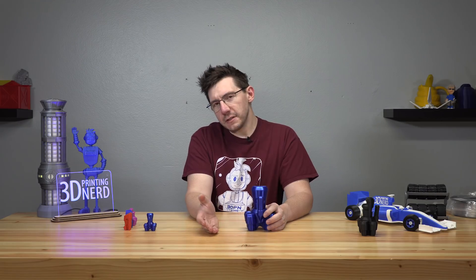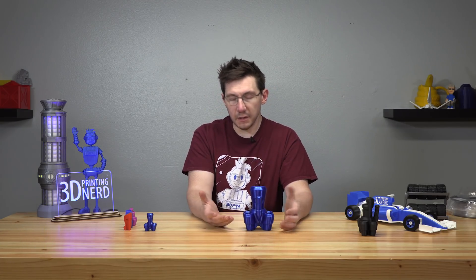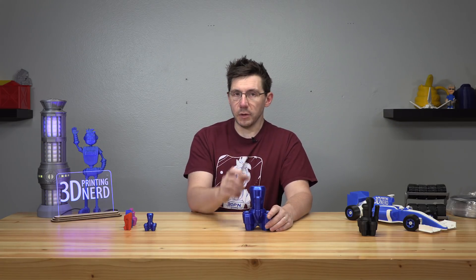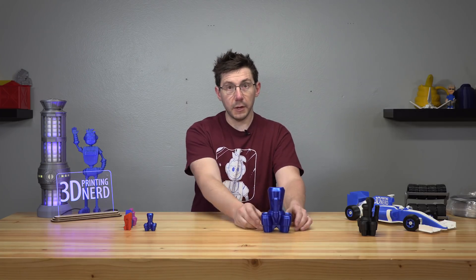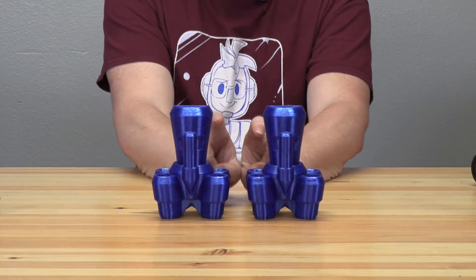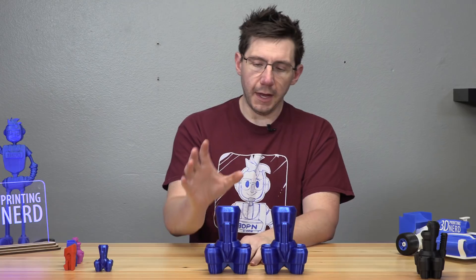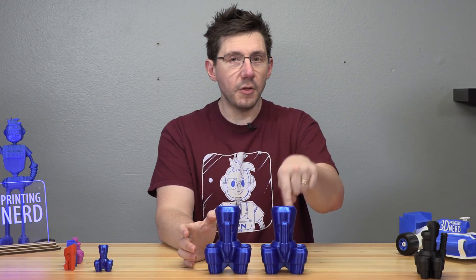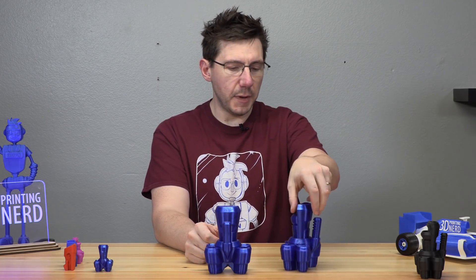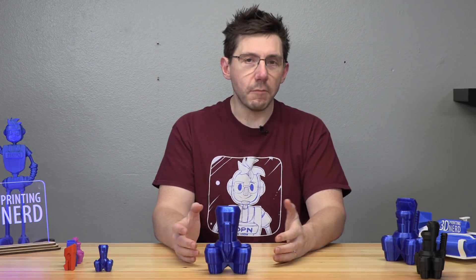I thought perhaps it wasn't a problem with the filament or the printer — perhaps something just happened. The better way to test that is just to hit print again with the same settings, same printer, same filament. So I hit print again. There is a spaceship, and if you look right there, there's no layer shift. This spaceship is space worthy and can be commandeered to explore the galaxy, while the first one will sit back in its spaceport as a museum piece.